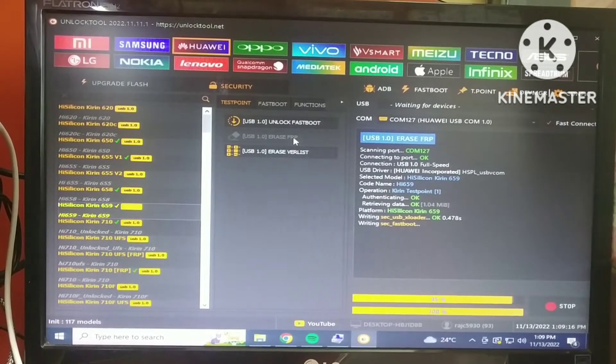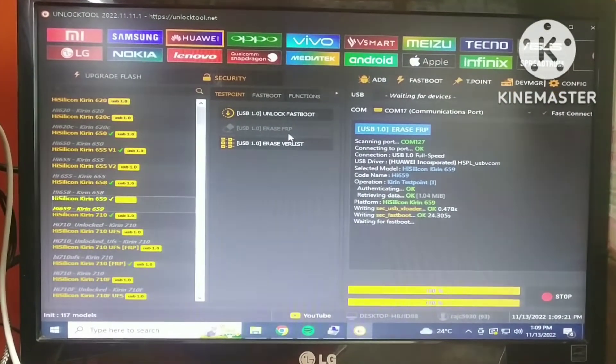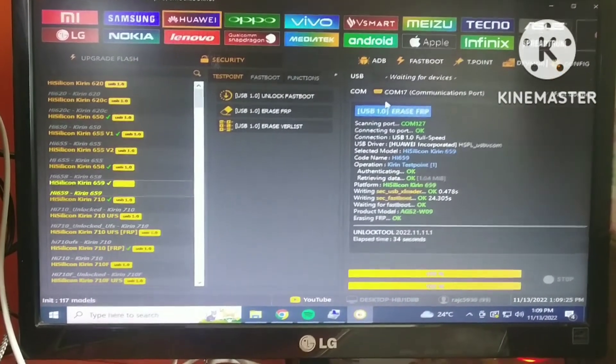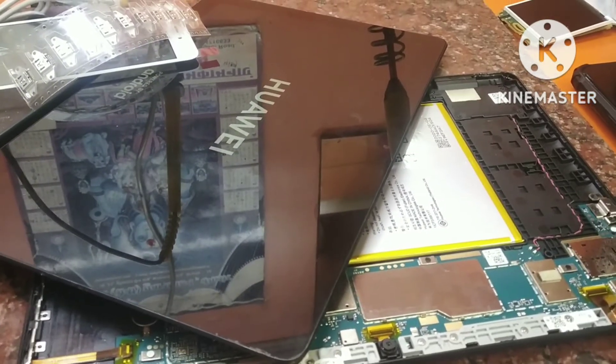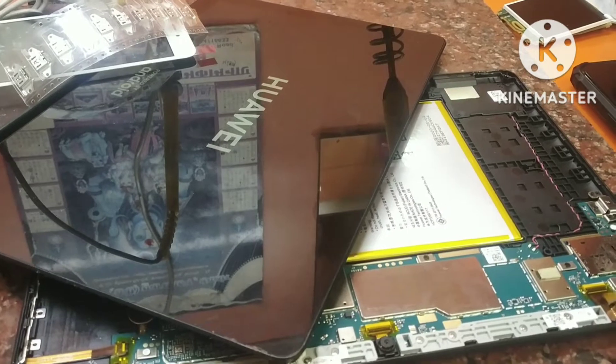I'm going to put it in the middle. The tab is on, and then we will fit it completely. After fitting it, we will check it back.